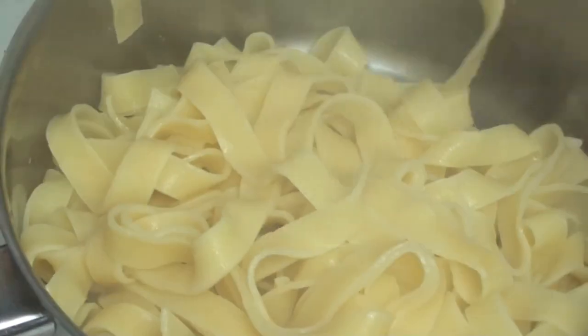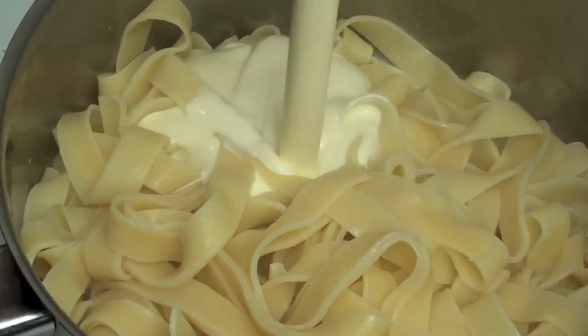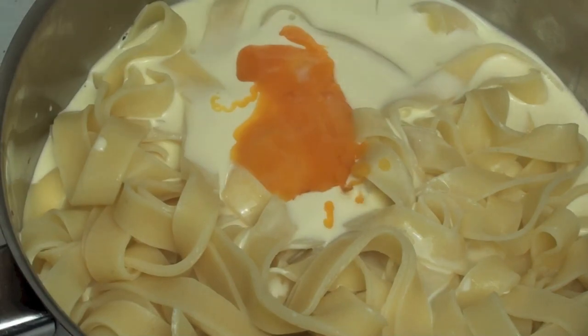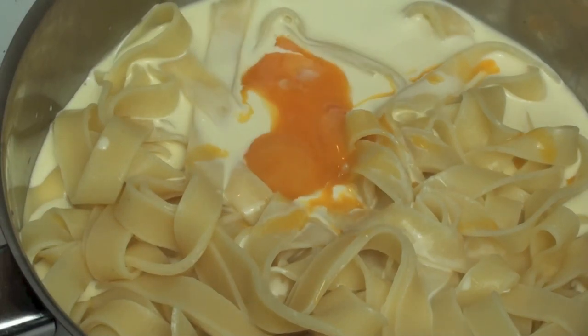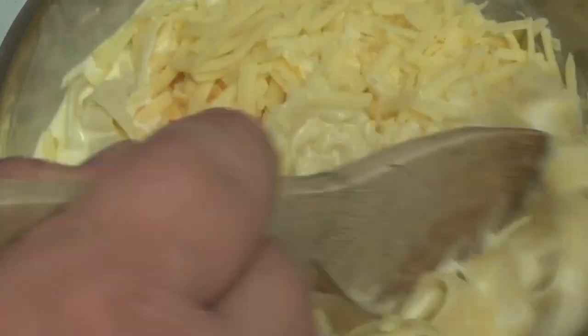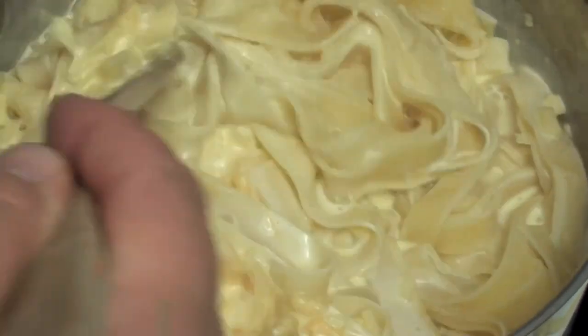Now that I've drained the pasta, I'm going to place it back into the pot — remember this is on a low heat. Now to that I'm going to add in about 2 cups of cream, and then 3 egg yolks. The egg yolks are going to help thicken the sauce. And then about half a cup of fresh parmesan. Now we're going to stir this all around, making sure it's completely stirred through, especially the egg yolks.